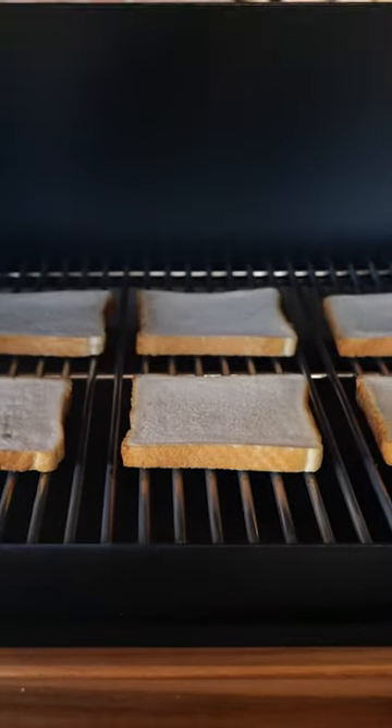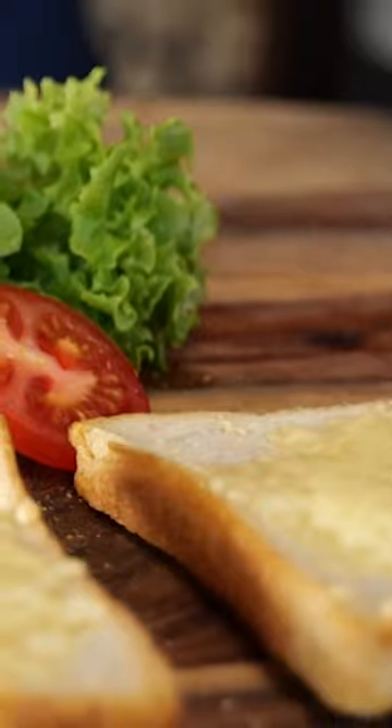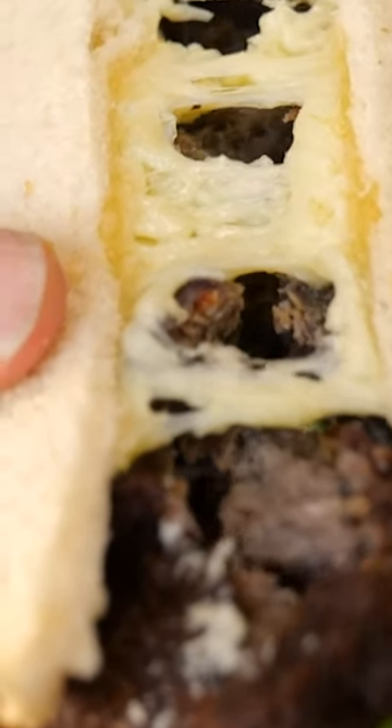Of course, this wouldn't be a barbecue show if we didn't fire up our Bernhardt pellet smoker. I toasted up some beautiful bread and turned it into this sandwich. Are you hungry?